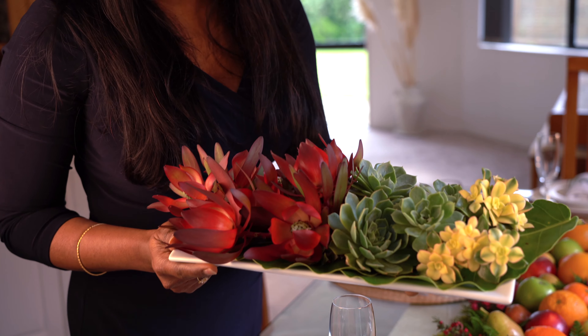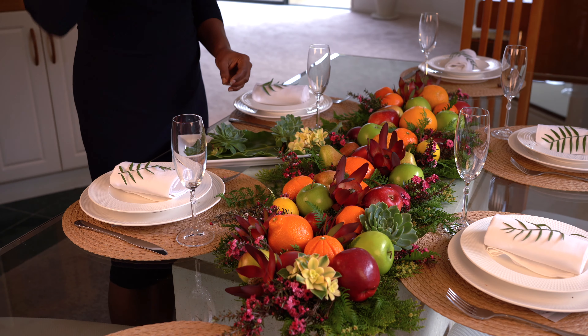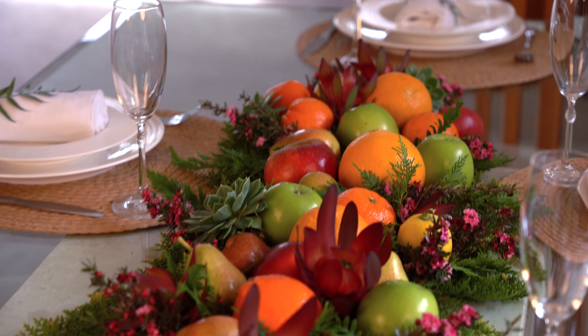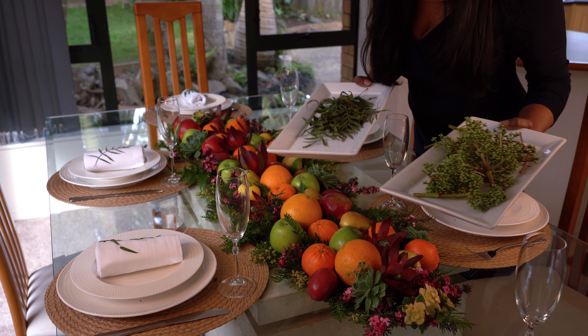Next we're going to add some succulents and some larger flowers from my garden, and finally add the most delicate foliage that you can find in your garden.